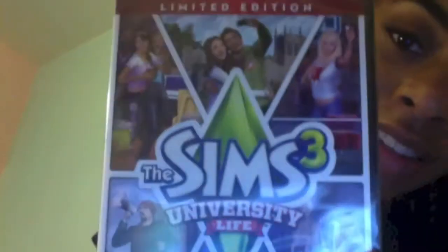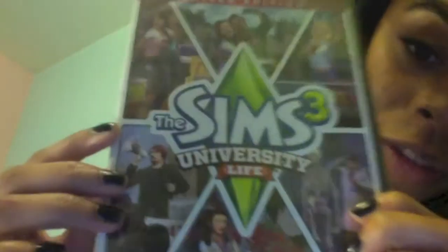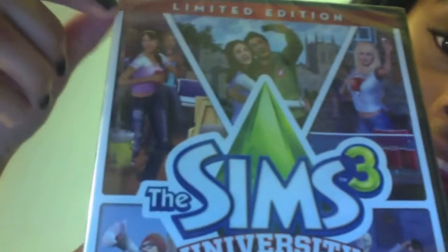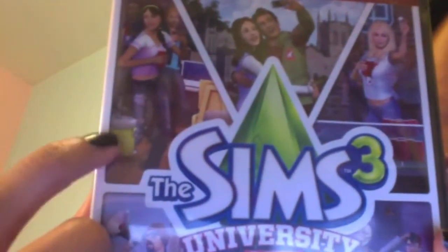So let's get started with the unboxing! This is the front of the game. Right here it has this girl holding a cup — she looks like she's at a party with a little juice thing. It has a banana and strawberries on it. And right here are two people taking a picture with their phone, like us in real life!